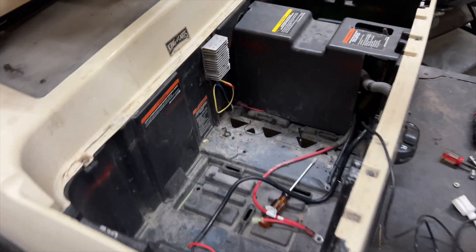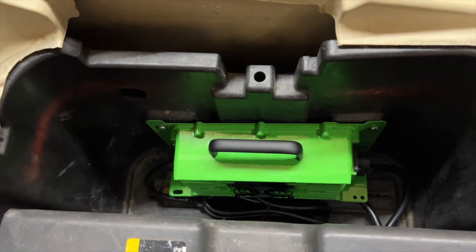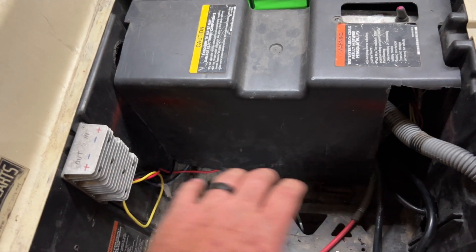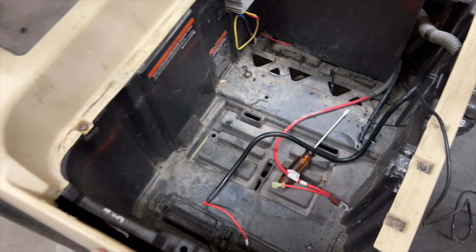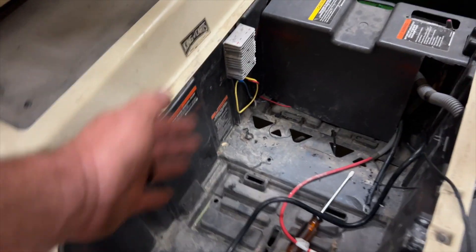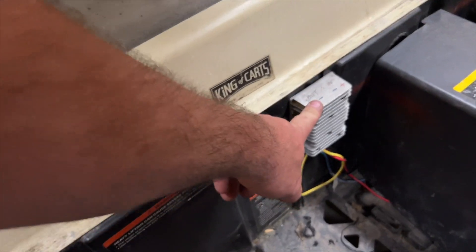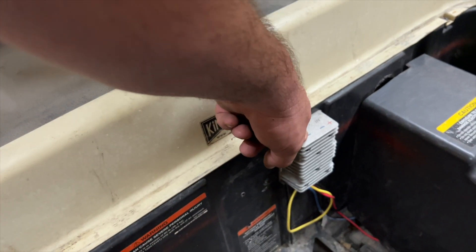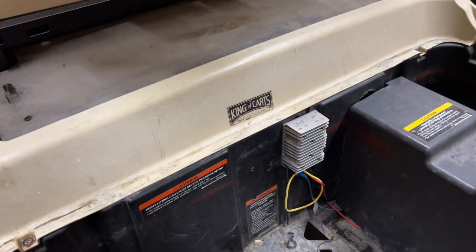I went ahead and mounted the charger right here in this cavity. On these carts it's generally directly in the middle, but someone already moved it over because the original lithium battery that was in here went bad and it was too long. So with the extra room we have, I mounted the charger over there. This is the DC to DC converter — I'm not going to wire it up just yet. I need to add a relay to the key switch so it'll turn on and off with the key switch and not just kill the battery when it's not being used.